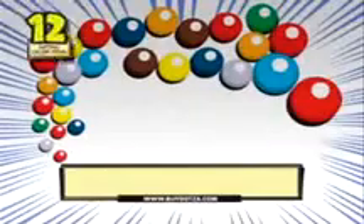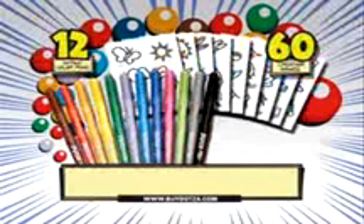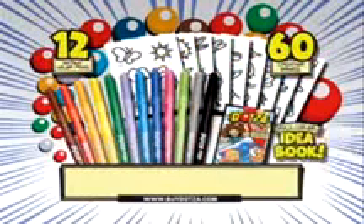The dots-a-color kit comes with twelve brilliant dots-a-color pens, sixty reusable creation images, and a full color idea book, so you can custom build tons of different picture possibilities.